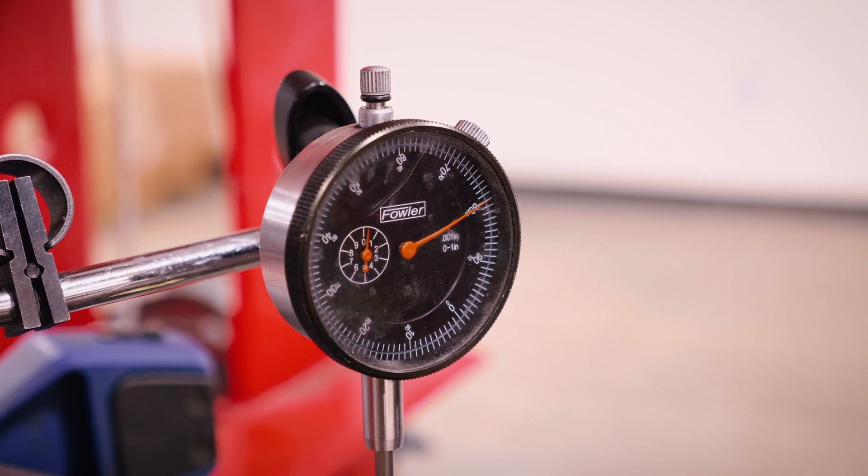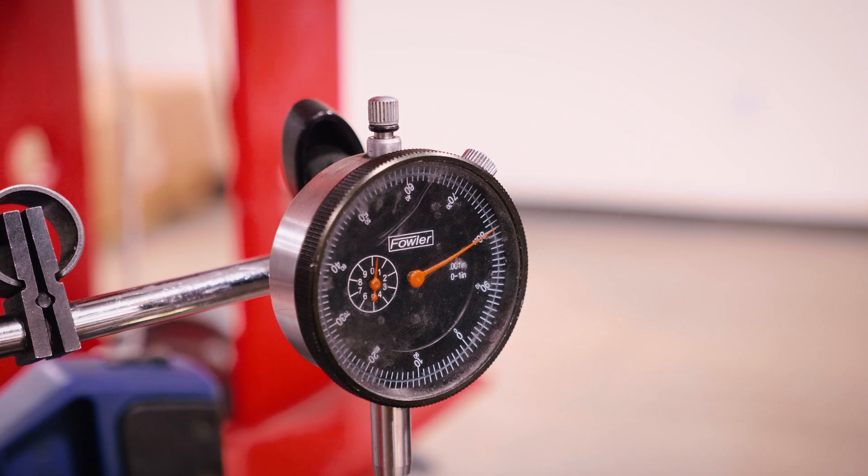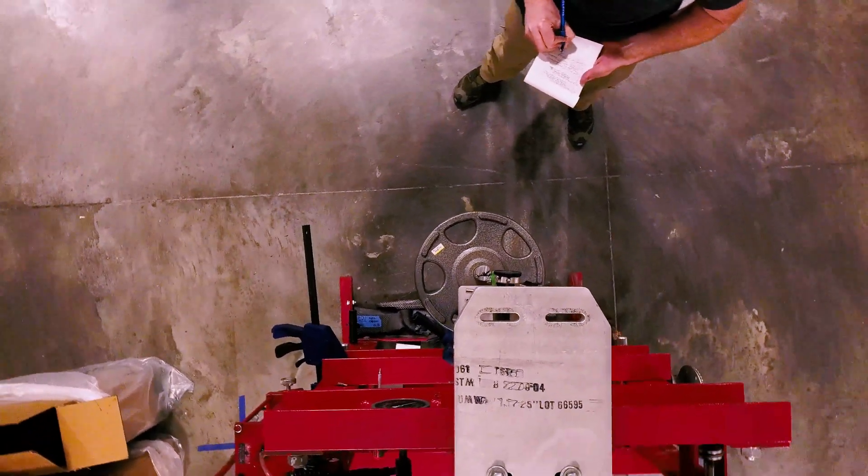That's basically telling us that there is twenty thousandths of flex in the fore end of the gun, which is about what I expect. Today we tested a new material for our climber stock and we saw roughly a 30 percent increase over our nearest competitor. We're happy with those results.